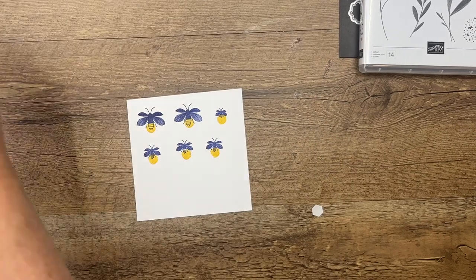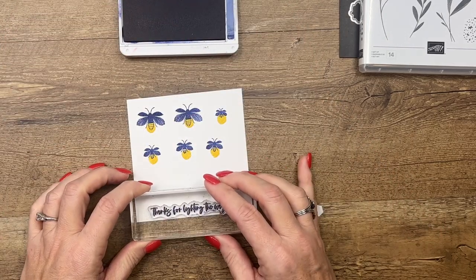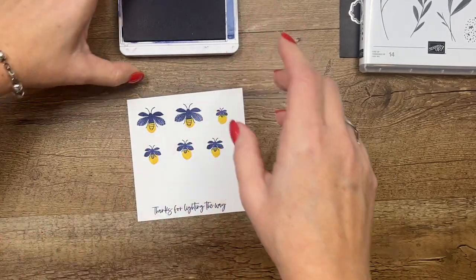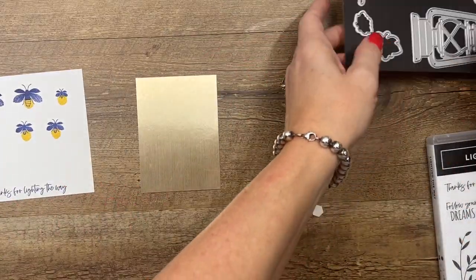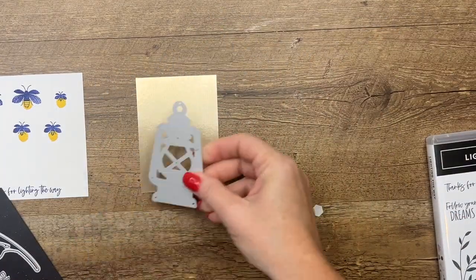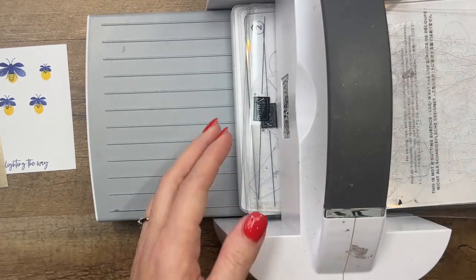Now we're going to stamp our sentiment. I'm just going to cut the sentiment in a strip, so I'll do it here at the bottom of my paper — 'Thanks for lighting the way.' We're going to use the dies to cut those out. We're also going to use the die to cut a piece of our brush metallic cardstock for our lantern. Let me bring that over and get all of these cut out.